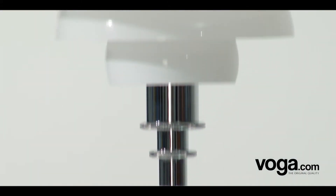The Voga replica of Paul Henningsen's PH 4.5-3.5 table lamp. This beautiful table lamp belongs to the PH series of lamps designed by Poul Henningsen from the mid-1920s.